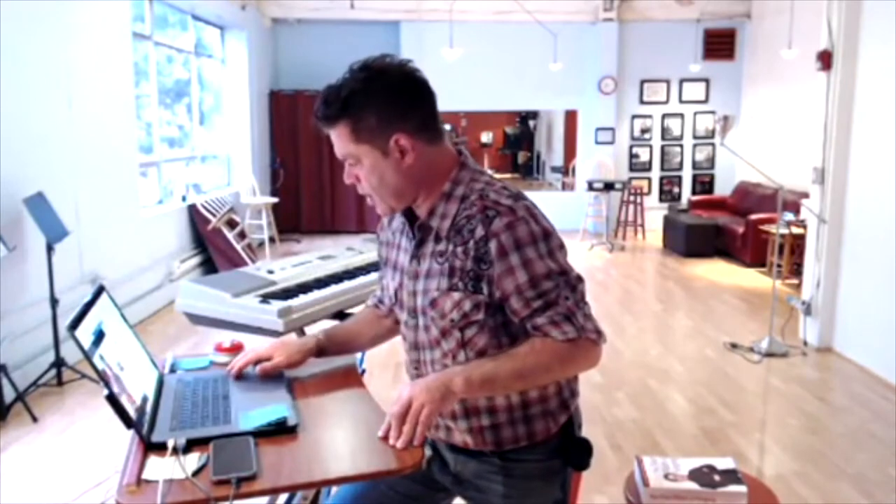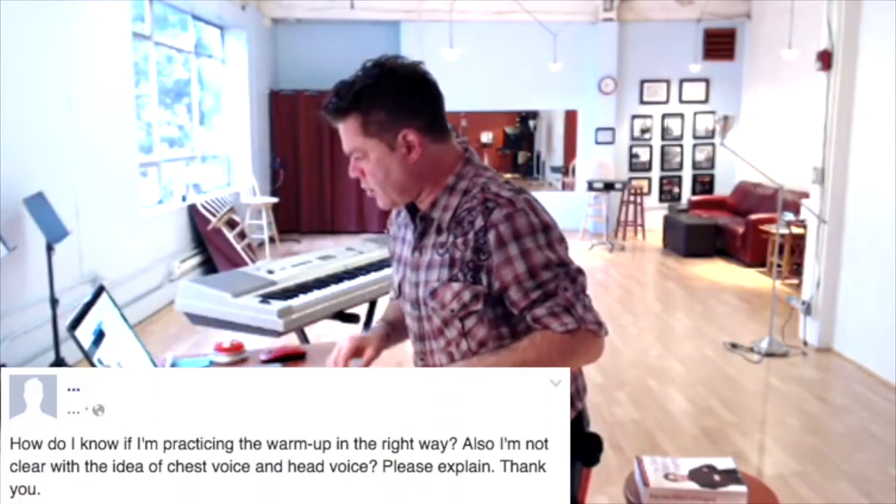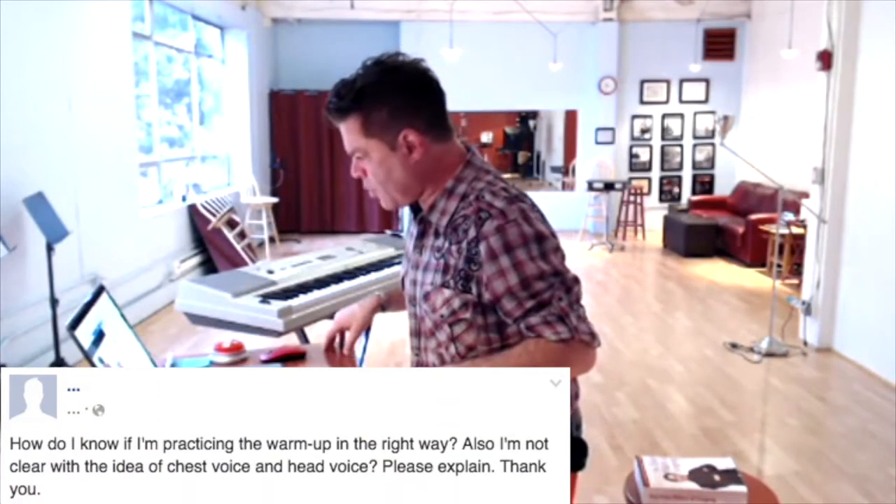Actually, I'm not sure that was all that easy, but we got it. All right, another question here: how do I know if I'm practicing the warm-ups in the right way?